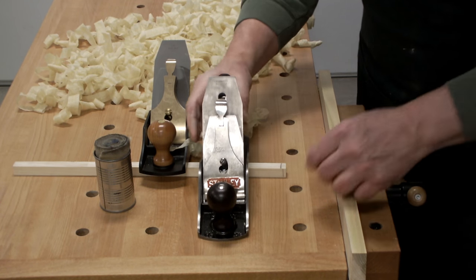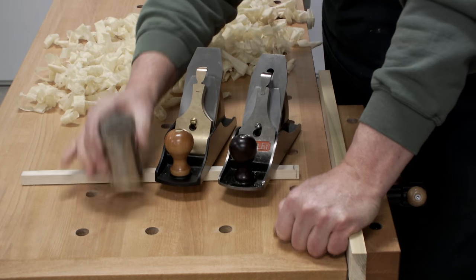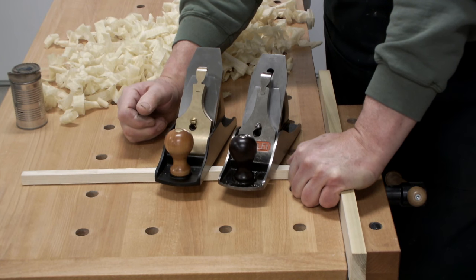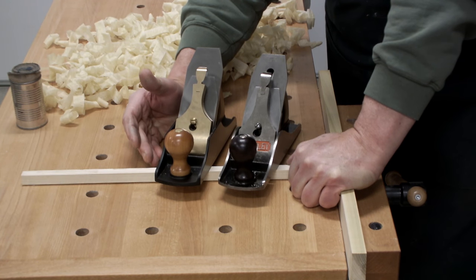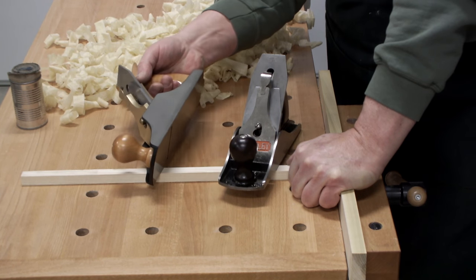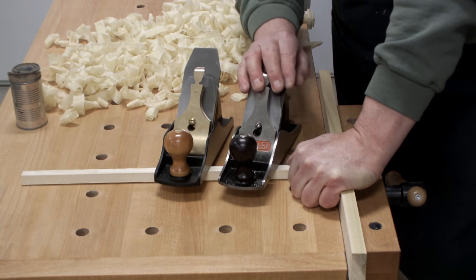Bottom line: if you have money, that's what it comes down to. My recommendation — buy the Lee Nielsen. You're dealing with a company that will stand behind their product one hundred percent. If it goes out of flatness, do not try and flatten a Lee Nielsen plane yourself. If you have a problem with it, even if you had to pay them ten, twenty, or fifty dollars, send it up to them.